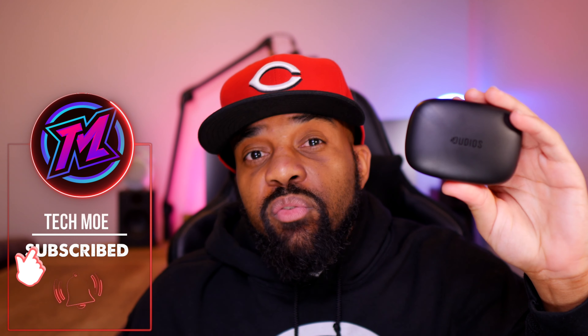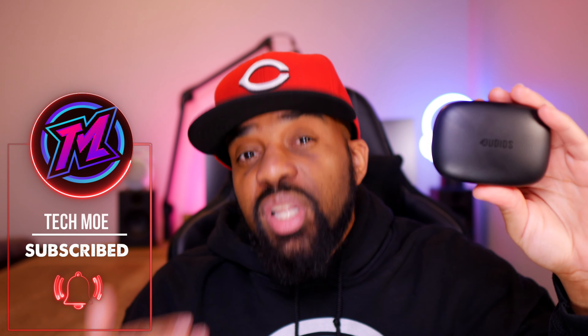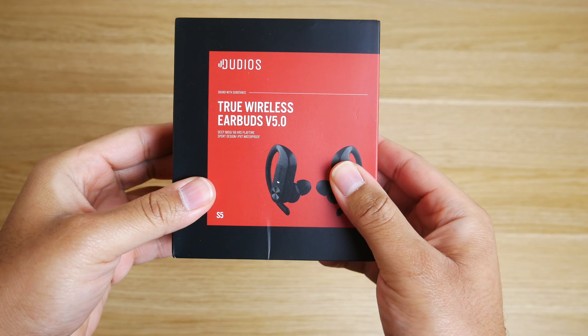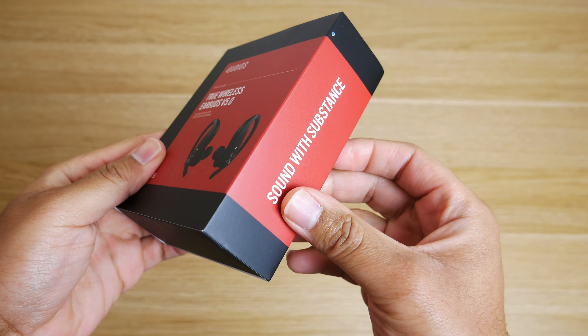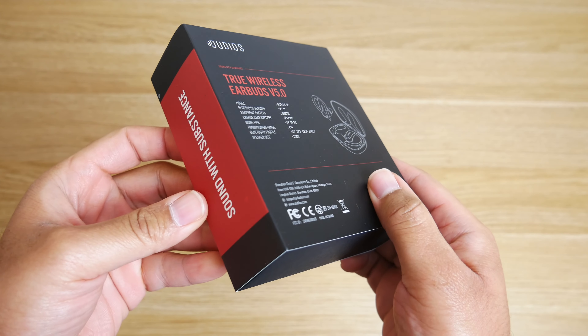They're going to give you Bluetooth 5.0 and CVC 8.0 for clear voice calls. Battery life is also respectable — you'll get about 8 hours on a single charge and they feature quick charging. I'll go over more of the specs and features of the Dudios S5 a little bit later in this video, do all of my normal tests, and give you my overall opinion on how they perform. But before we get into all of that, let me unbox them for you.